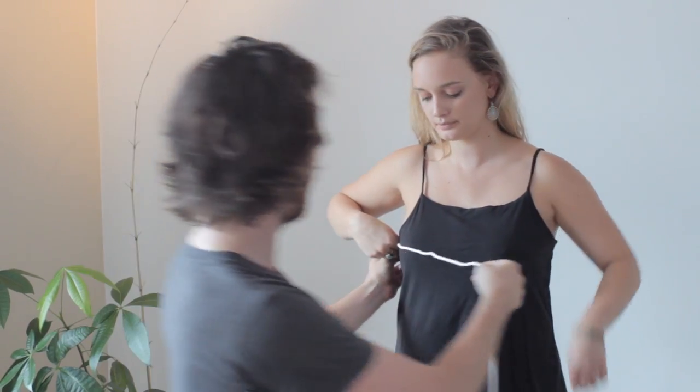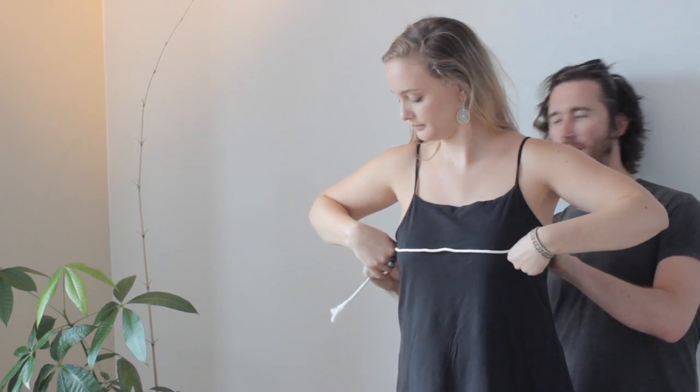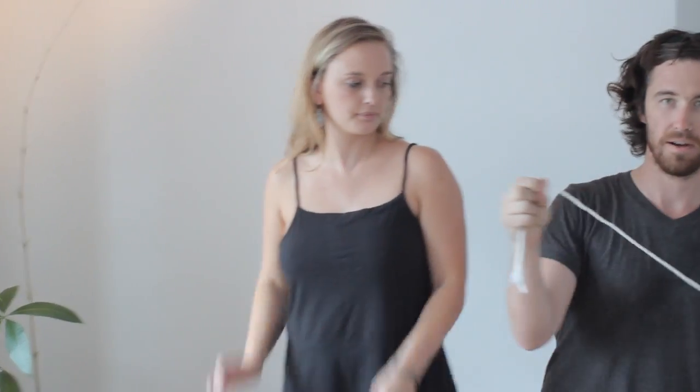If you've got a friend, you're going to have the model hold it, and then go across the nipples keeping the tape parallel to the floor. Then you can let go, Christian, and we've got our measurement here.